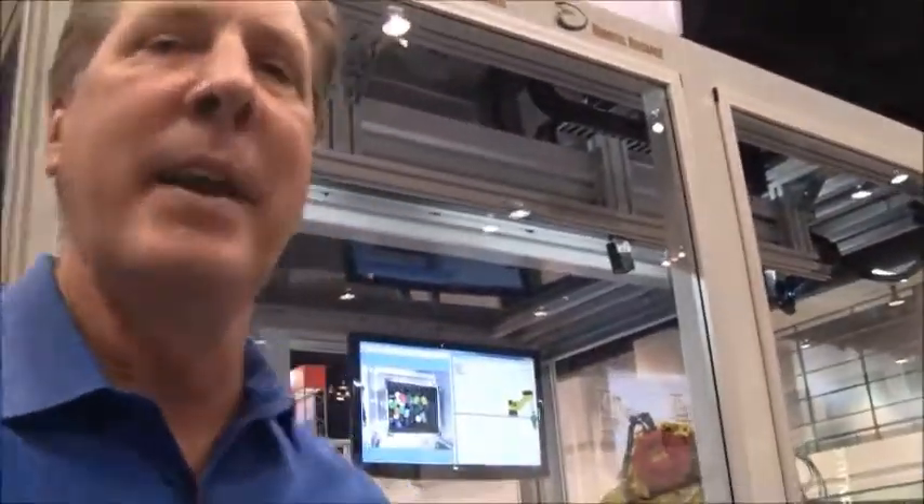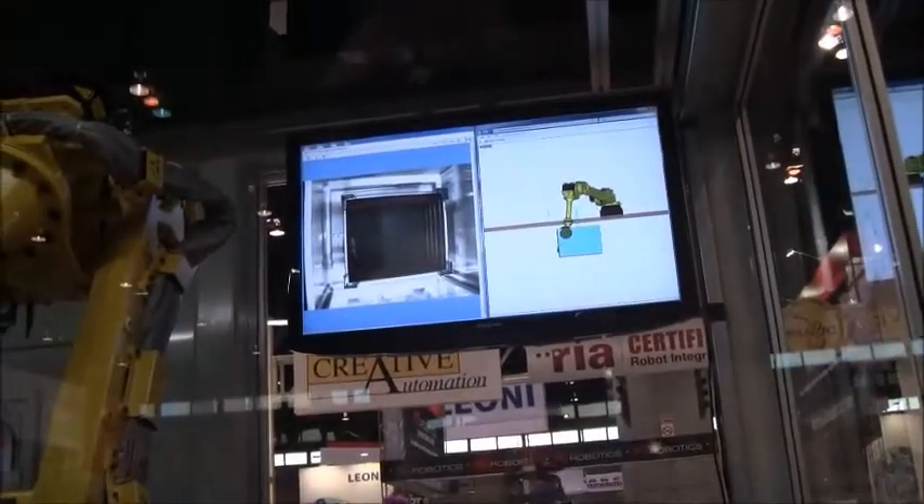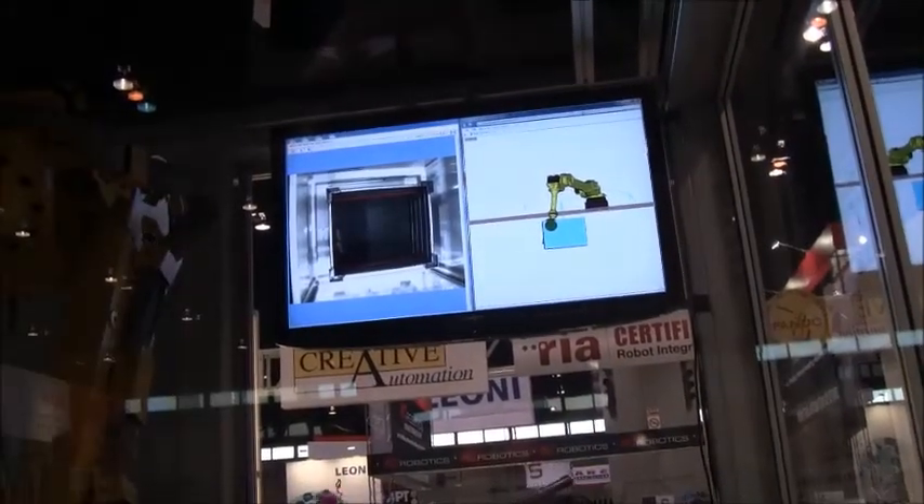Hi, I'm Steve Prane, president of Robotic Guidance. I'd like to explain a little bit about the cell behind me. This is a random bin picking cell. It uses FANUC robotics.